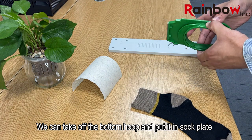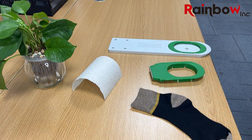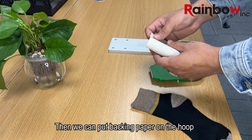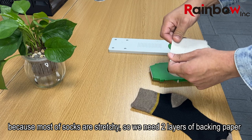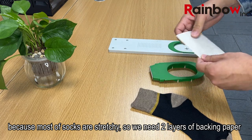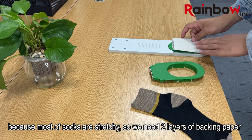We can take off the bottom hoop and put it in the sock plate. Then we can put backing paper on the hoop. Because most socks are stretchy, we need two layers of backing paper.